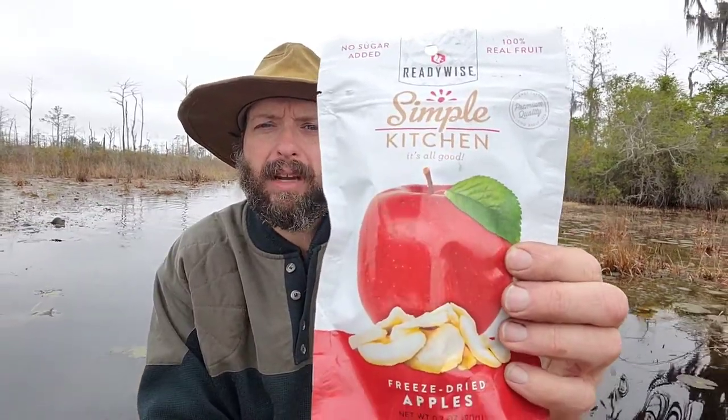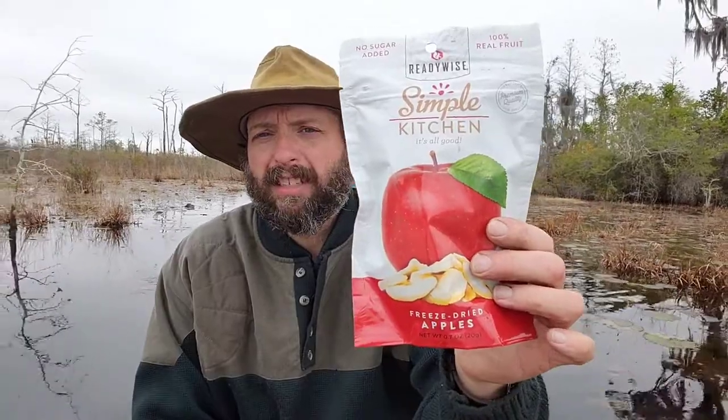Welcome back to Burning River Bushcraft. Today we're going to be doing a taste test review of the ReadyWise Simple Kitchen freeze-dried apples. The freeze-dried apples were a snack in the three-day adventure meal kit that we've taken on this canoe trip in the Okefenokee swamp.